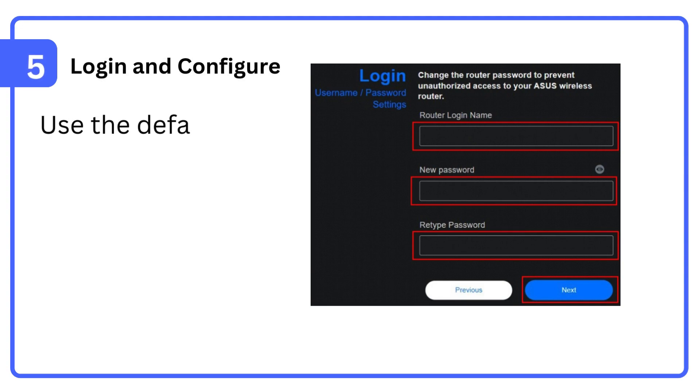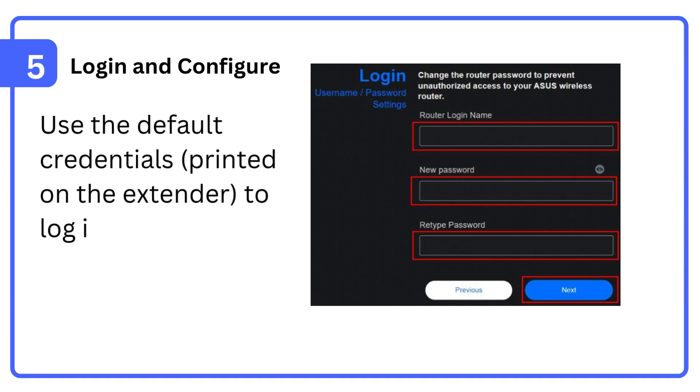Step 5: Login and configure. Use the default credentials printed on the extender to log in and follow the setup wizard.